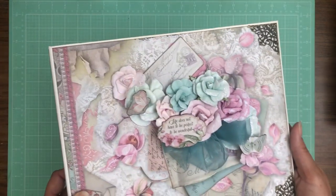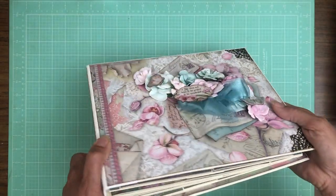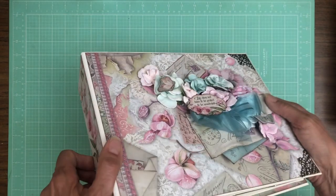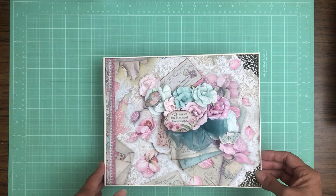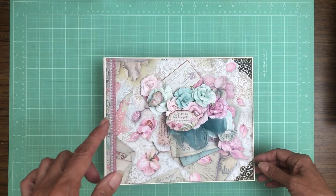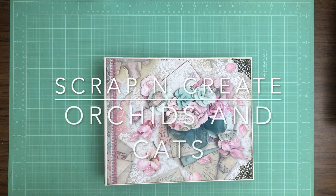So that is Orchids and Cats. I hope you guys love it — I did. It went together really quickly because it's very simple from a mechanical perspective. There's not a whole lot of interactive components but that means there's a ton of space for large photos. I hope you enjoyed this walkthrough. The tutorials are already up and running — if you click show more you'll see the material list and if you scroll down you'll see the cut list for this album. Thanks for taking the time to walk through this album with me and I hope you head over to our shop and take a look around. This is Daphne from Scrap and Create — I'll see you soon.